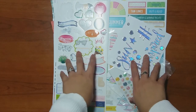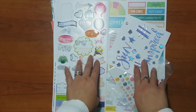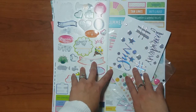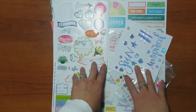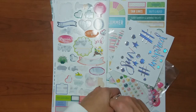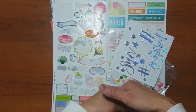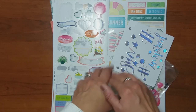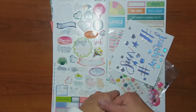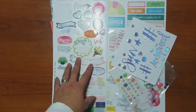Hey guys, this is Grace and welcome to my channel. Today I am very excited because I was invited to join a YouTube blog hop with a few wonderful creative scrapbookers here on YouTube. The theme is that we are sharing multi-photo pages or multi-photo layouts, and I am so excited about this because if you've been watching my channel you know that's my jam — I love to do multi-photo pages.